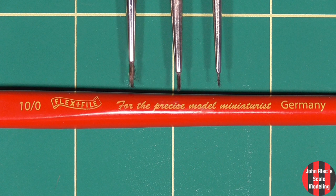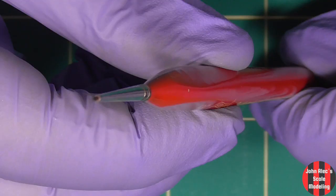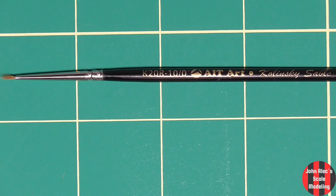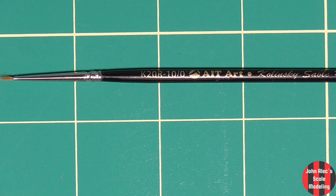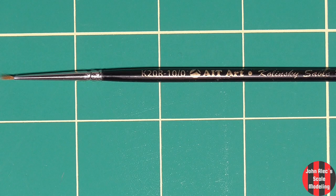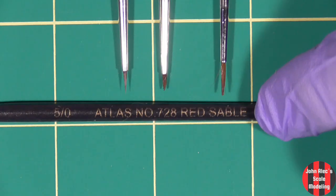These are my go-to brushes. I love them. Flexi file from Germany. They have a uniquely shaped handle, hold their shape really well, and paint beautifully. At the time, this was the most expensive brush I had — A.I.T. Kulinski Sable. I bought three and have one left to remind me not to buy them again. They frayed really easy.